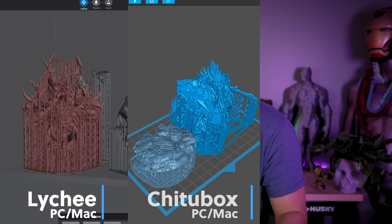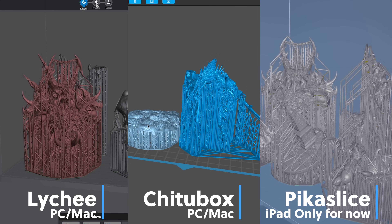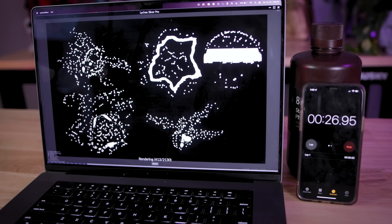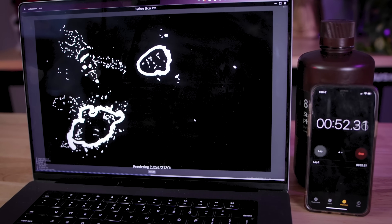So for today's video, we're really going to be focusing on comparing Lychee versus ChituBox versus Pick a Slice, and comparing exactly how fast they can slice a file before you can run off and 3D print. We're not going to be doing anything super scientific — just using my phone's stopwatch, pressing Slice, and keeping track of what the times are.